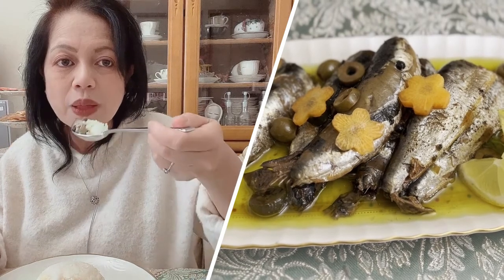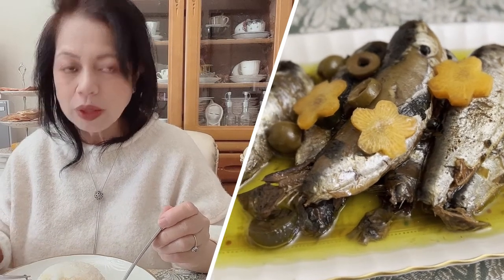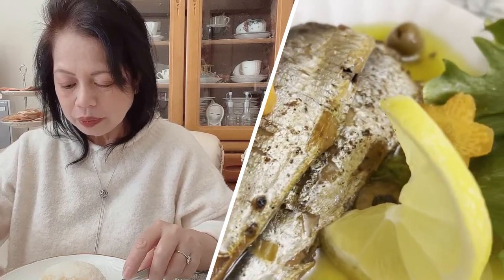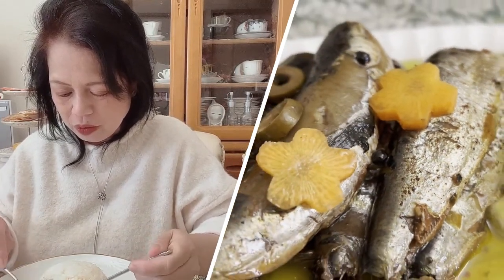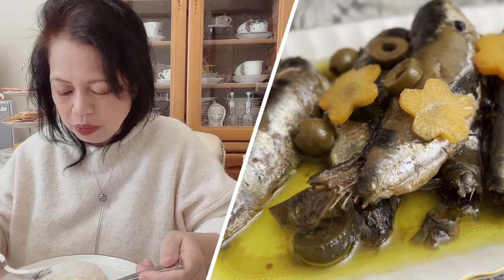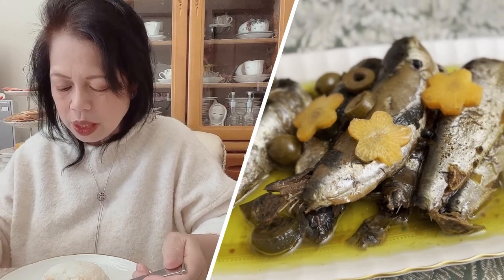Ang lambot ng pagkaluto niya. Ang lambot. Napakasarap po. Naman tama ang lasa. Napakasarap po ang ating Spanish sardines in olive oil.